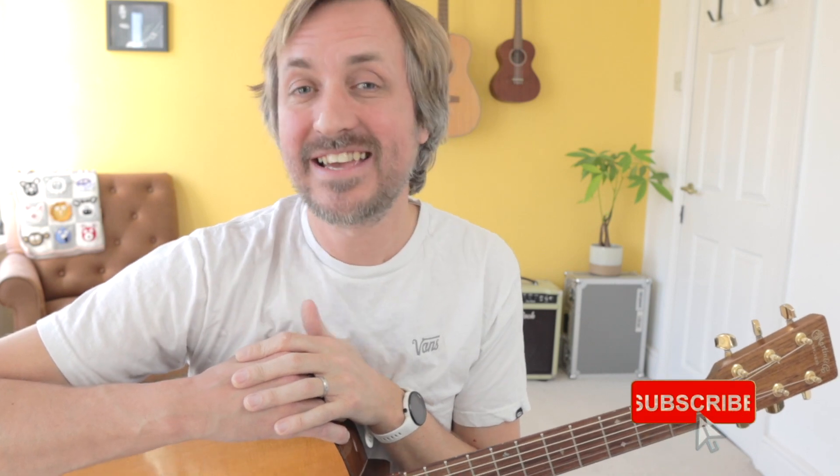So guys, that's what a guitar fret is. I hope you enjoyed this tiny lesson. If you did, like, subscribe and I'll catch you all again soon. Take care. Bye-bye.